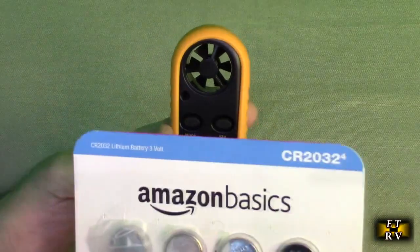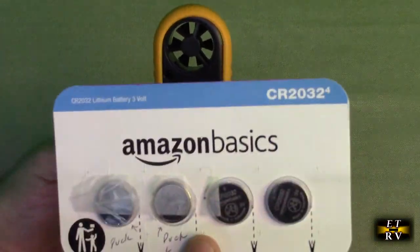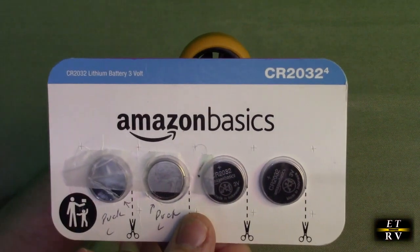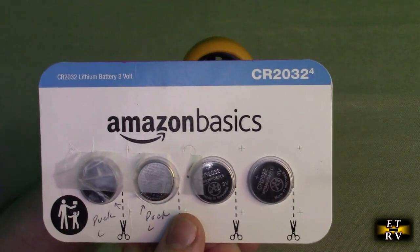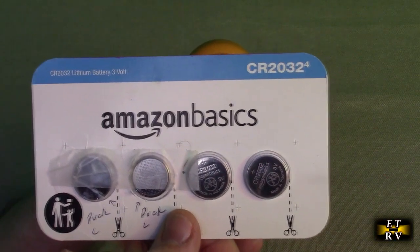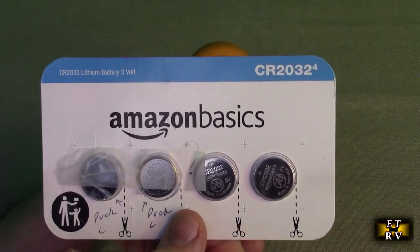This takes replacement batteries. The product comes with two already, but they're a CR2032. You can get great replacements from Amazon Basics — it's a very reliable replacement battery used in a lot of products like your remote for your car.